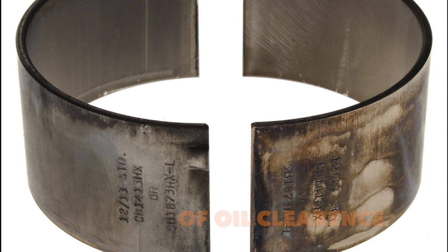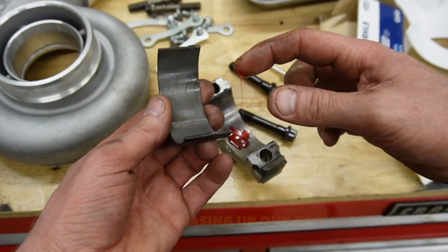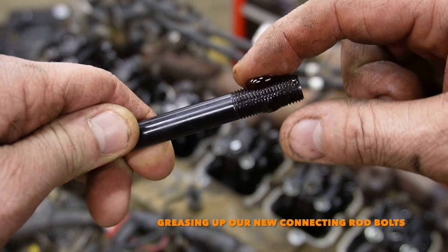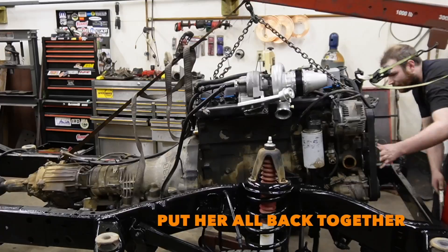Since we're running 60 pounds of boost we want more oil clearance, so we bought connecting rod bearings with an extra thousandth of clearance, putting us right at about 2 thousandths on the plastic gauge — way better than before. We greased up our new bearings and new connecting rod bolts, then torqued the connecting rod bolts to 10 foot-pounds first and then 95 foot-pounds. She is ready to go — reassemble the Cummins and put her all back together.